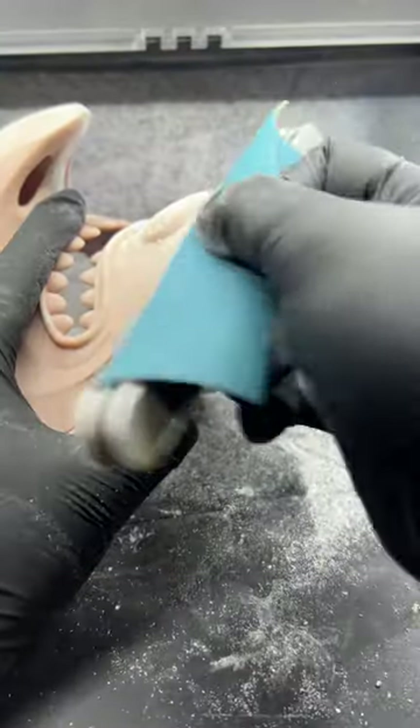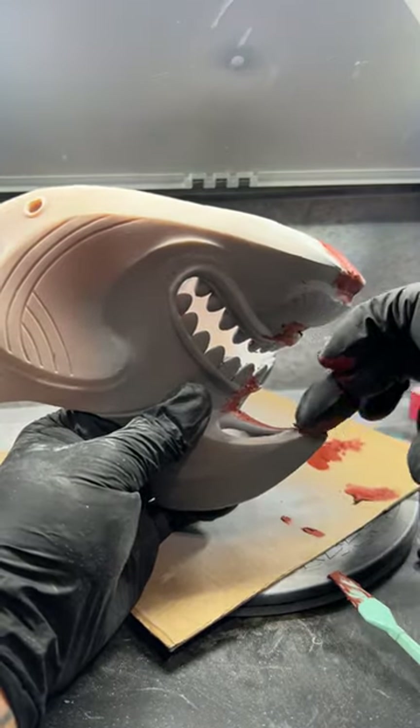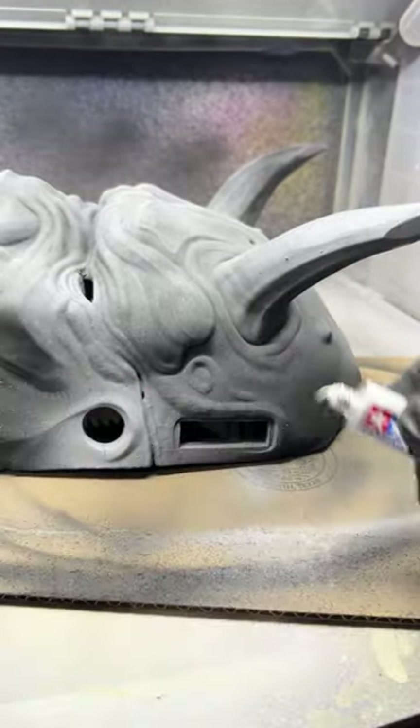I think everyone has an experience in their lifetime with Bondo, or someone in their life using Bondo. I even tried Spot Putty. Hands down, Tamiya Putty is my favorite for filling gaps — it can even fill the gaps between my thighs.